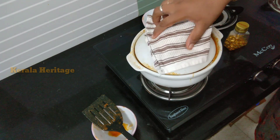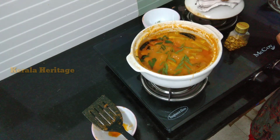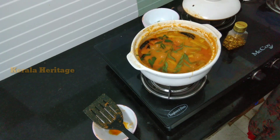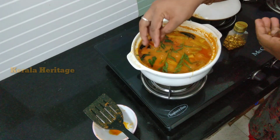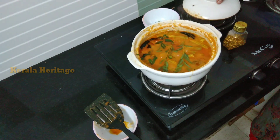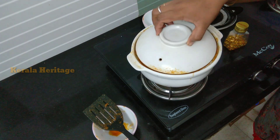I am going to cut it. Now we are ready. I am going to make it a little bit more.